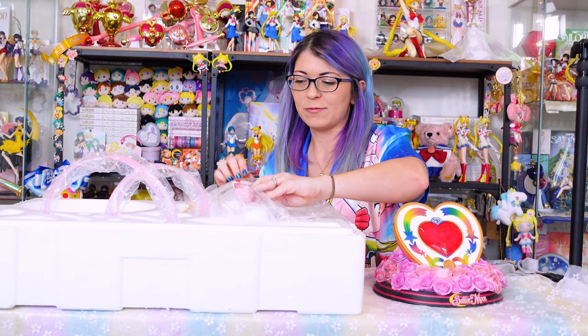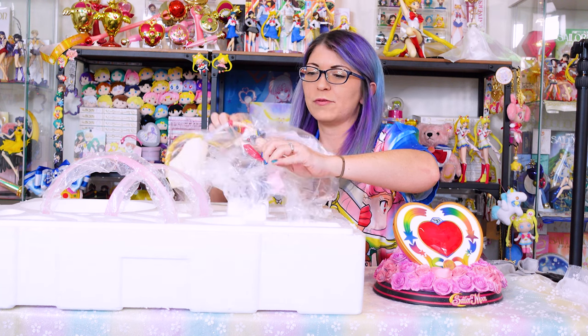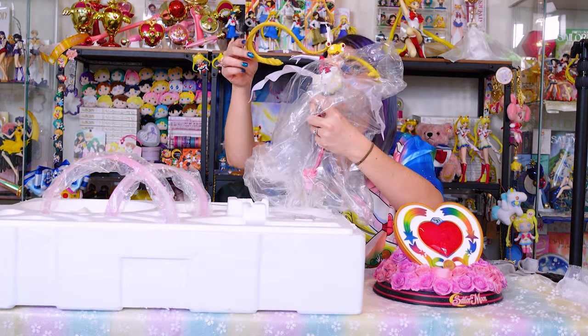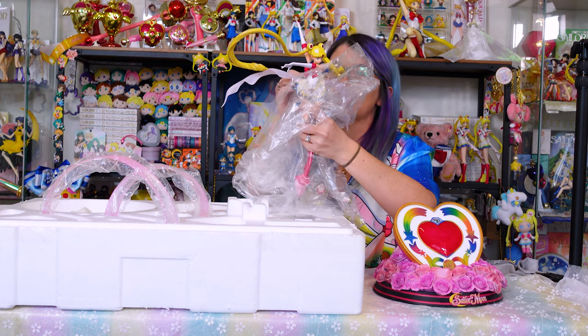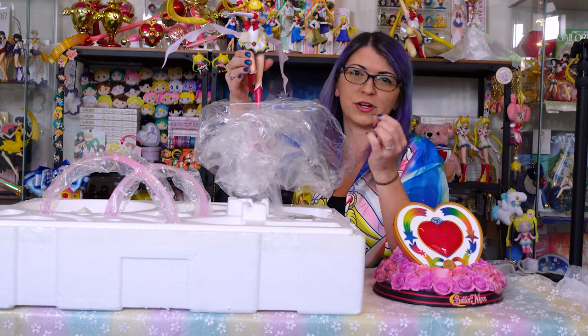So our base is wobbly and it has a scratch in the middle of the heart, so I'm definitely not super impressed so far. Hopefully the actual character will look a lot better. They recommend removing her from the plastic and the styrofoam by her legs. Now I don't believe she's resin — she's probably ABS. She has a little bit of wiggle to her, so I don't think that she is resin because resin is very stiff.